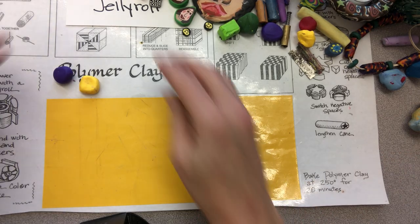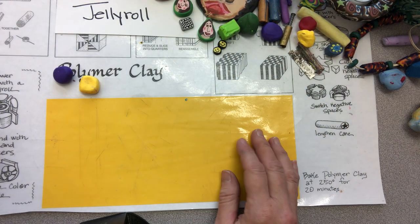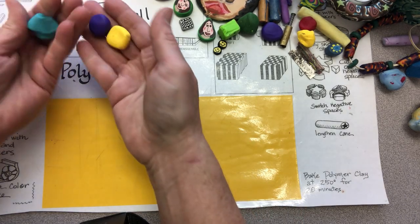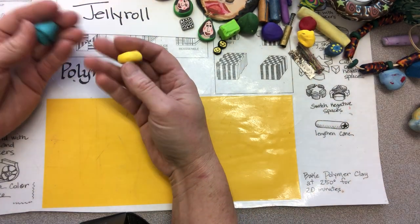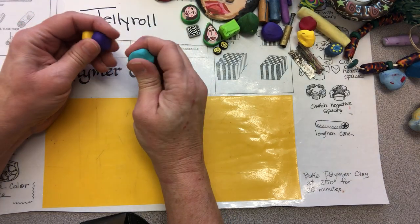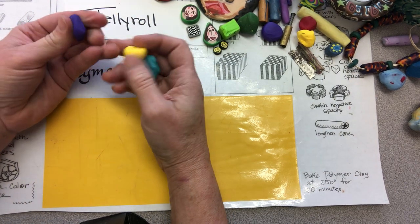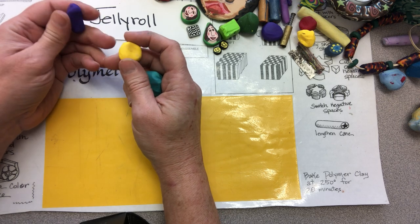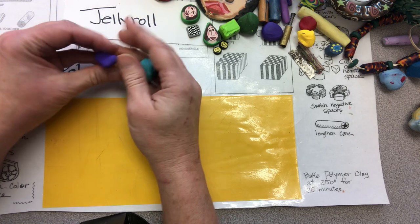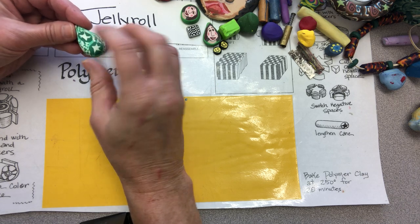Good morning everybody. My name is Cynthia Kratzli and I am going to teach you today about polymer clay. Polymer clay is a great product that is not actually clay at all. It's made out of polyvinyl chloride, which is made from petroleum, so it's not made from earthen clays like traditional things. It's a modeling material that is colorful and soft — it can be pretty soft or a little bit firmer — and you can bake it in your oven at 250 degrees.